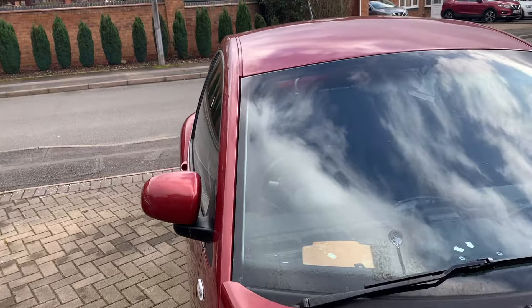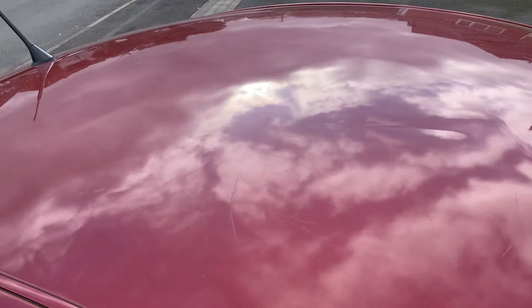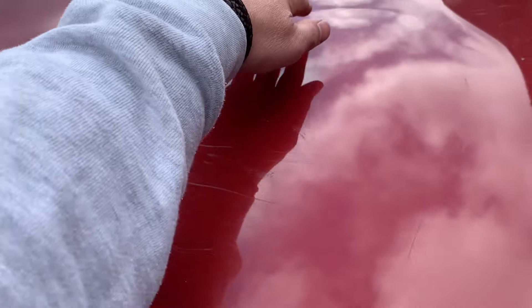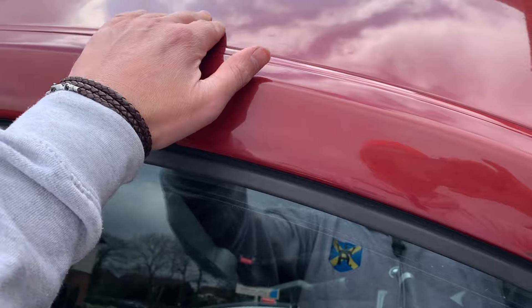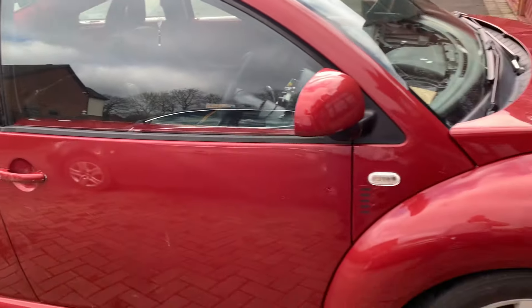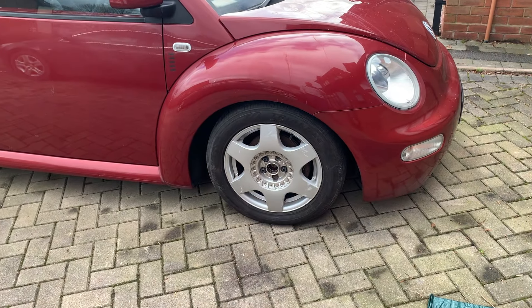Just before I started filming a bird's pooed on it, so I'm going to wash this now. The roof again has got some marks — a bit frustrating, could be quite difficult to sort. Might get some kind of PDR type paintless repair, might need some filler in these little spots here. Realistically I think this car is probably going to want painting, but it's probably not worth it financially.